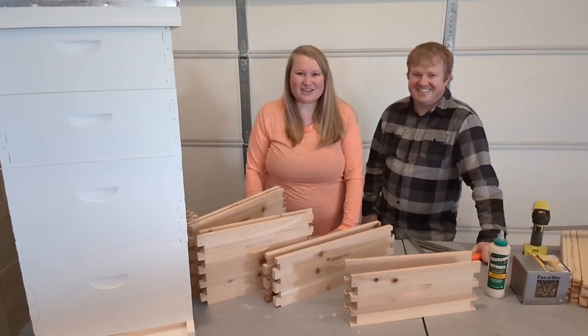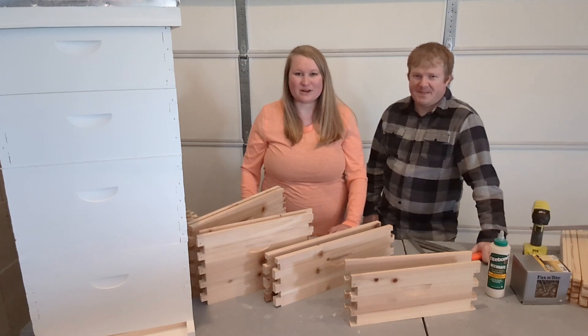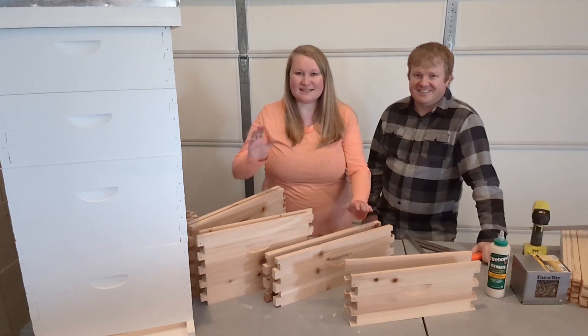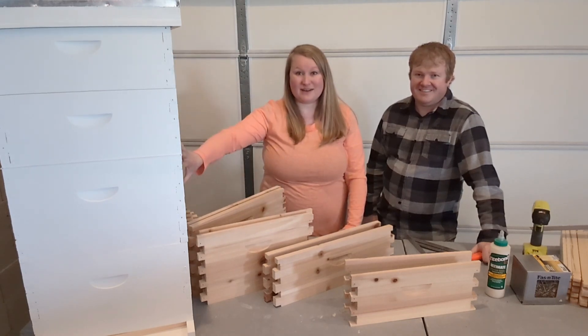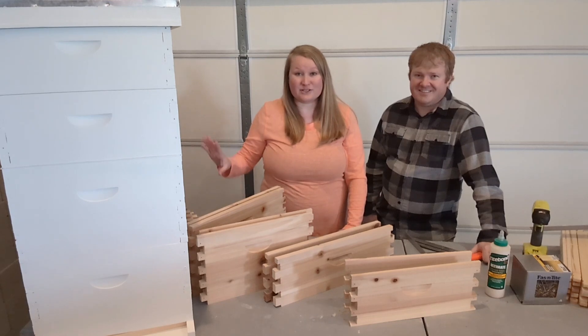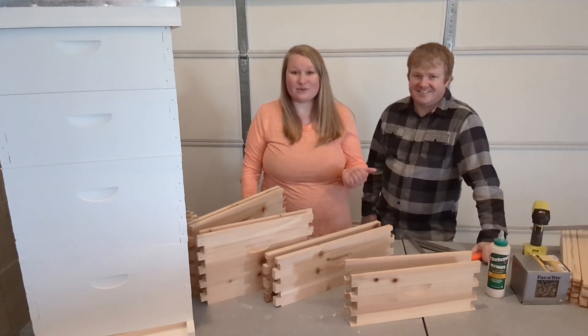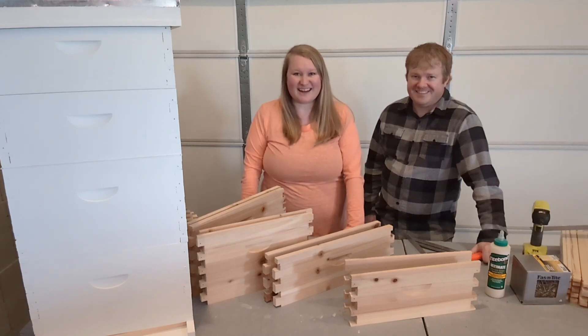Hello everybody and welcome back to my Country Sparkles channel. Today we are going to build some bee boxes as part of our bee building series. We're going to build a medium bee box and a deep bee box. This is the medium up here and this is the deep down here. In our area we like to have two deep boxes so that the bees have enough stored in the wintertime, and the medium boxes we use as honey boxes. Terrence is going to tell you the tools and equipment he likes to use to put these together and we will assemble a couple of these bee boxes for you right now.